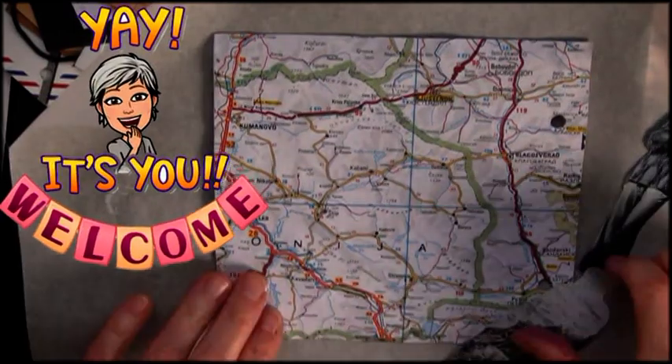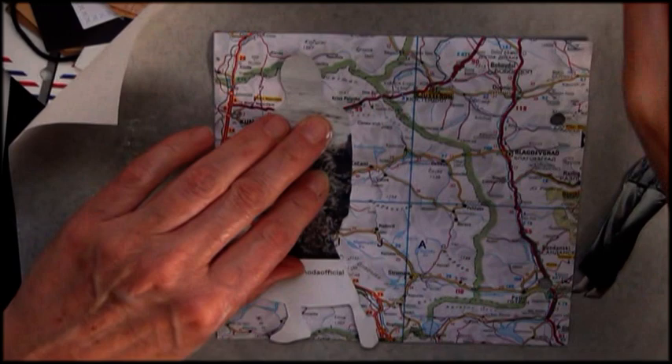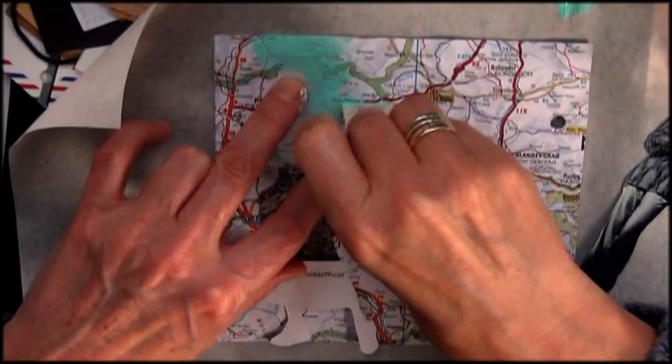Hello my beautiful YouTube and internet friends. Welcome to my channel. In today's video you can see how you can make a low budget mask and how to use it to make an art journal page.